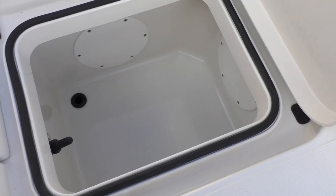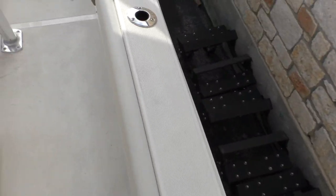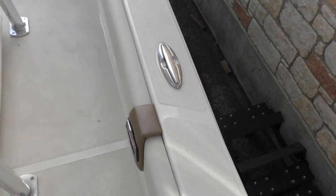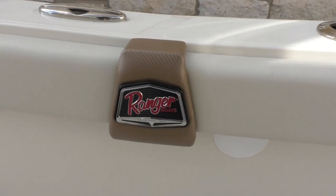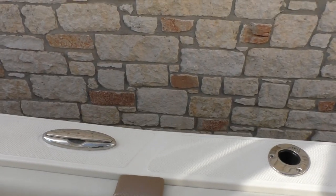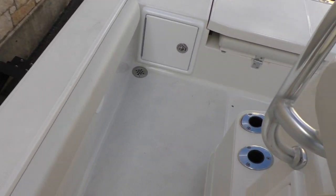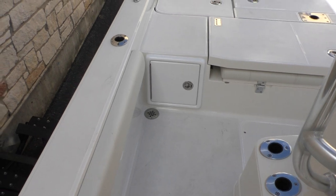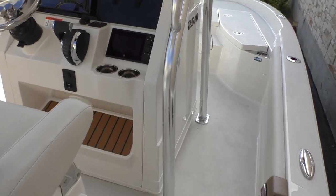You've got your live well boxes in here, bait boxes, whatever you choose. You're going to have the same on that side as well. You've also got a really nice interior siding right here with the Ranger logo right there. Matching interior. You've got rod holders all along the sides of the boat, as well as drains in the floor on each corner. Cleats all along the side — three on each side and one in the bow.